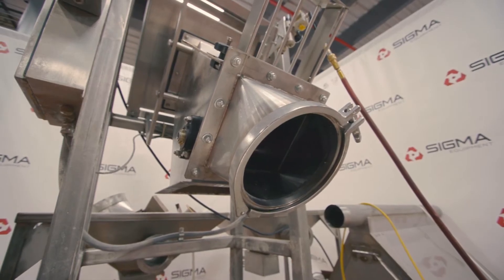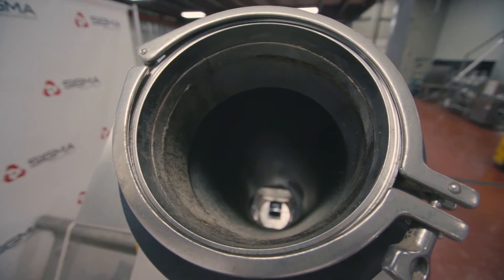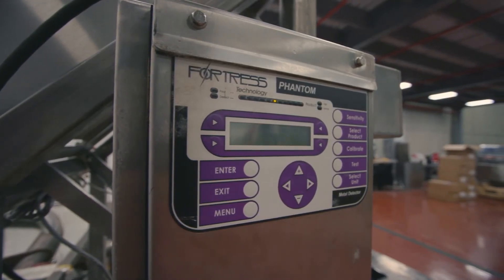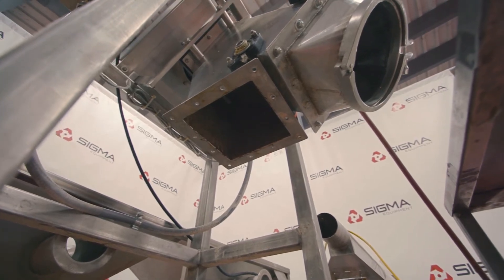Metal detectors are used in production lines as one necessary component in a quality assurance system. Calibration by Fortress for your specific product requirements is essential and will confirm that the Fortress Phantom will contribute to the safety of your final product before packaging and shipping.